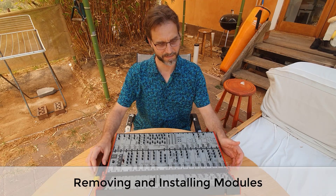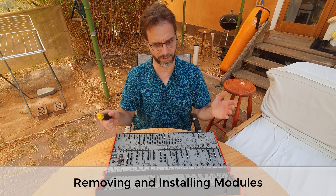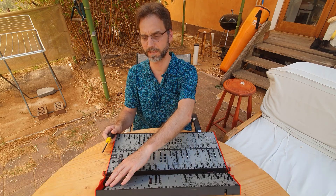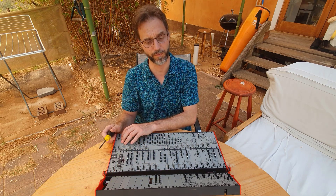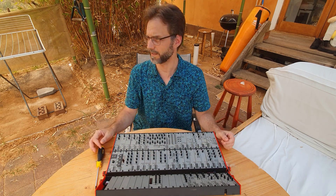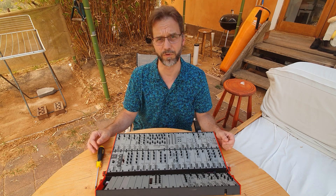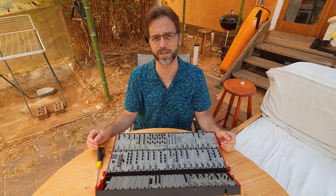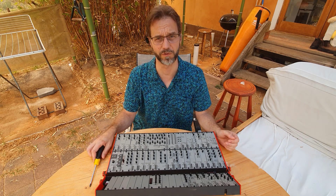Hello. So there were a few posts on the forum lately about how to change modules in the A-modular — how to take out ones that are already installed, how to change them with other ones, and how that all works. So I thought, today is a really hot day here in Australia, it's about 36 degrees, it's very smoky because there are a lot of bushfires around. I thought that's the perfect time to do a little video about this.